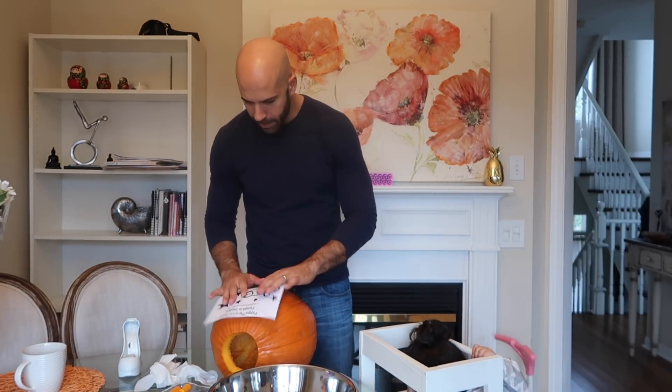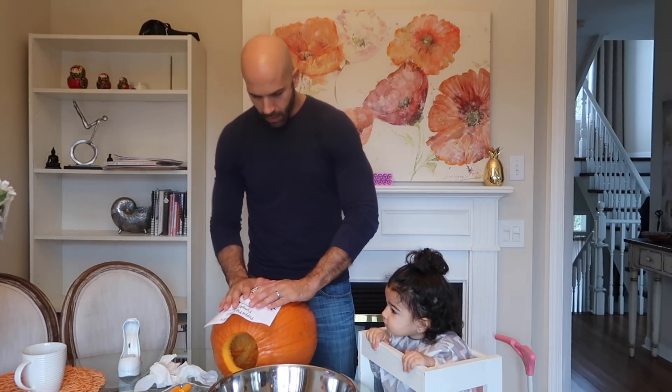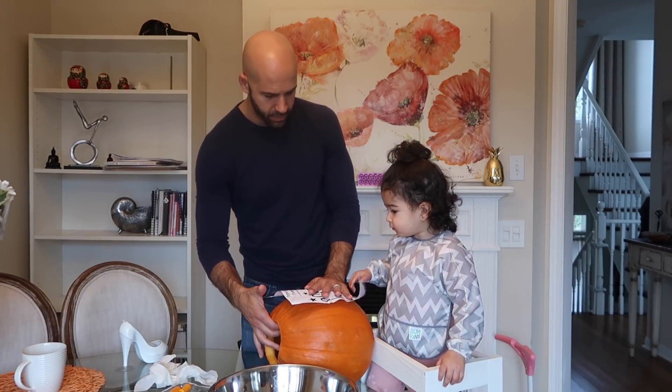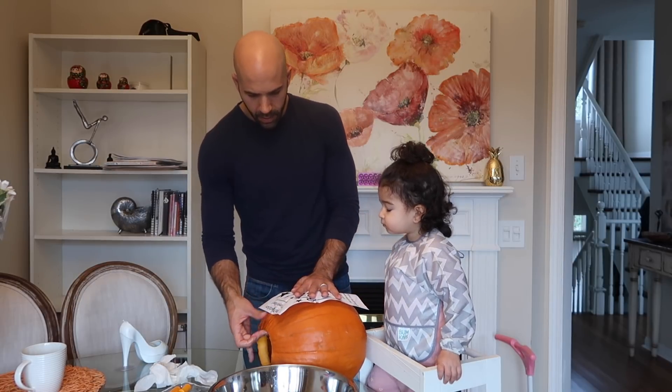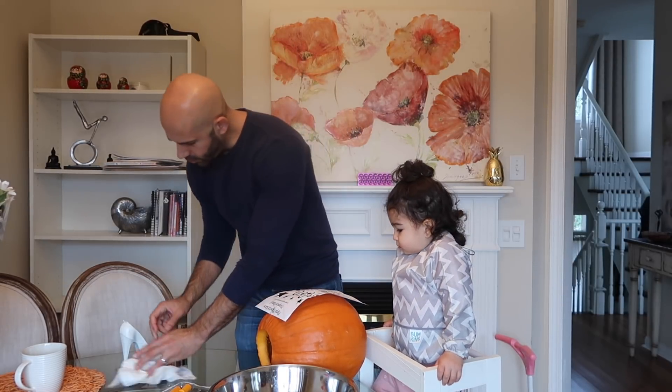Now look, let me put Peppa on here. Can you push the tape? Push it. Yeah, thank you. Let's put the tape on this side too.